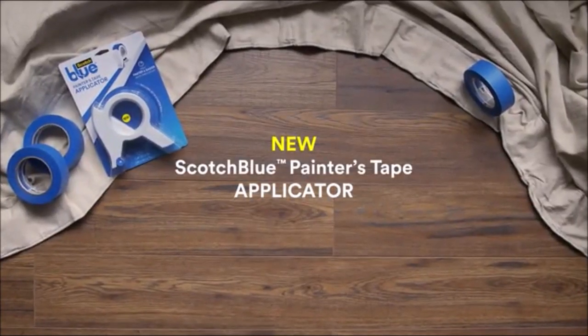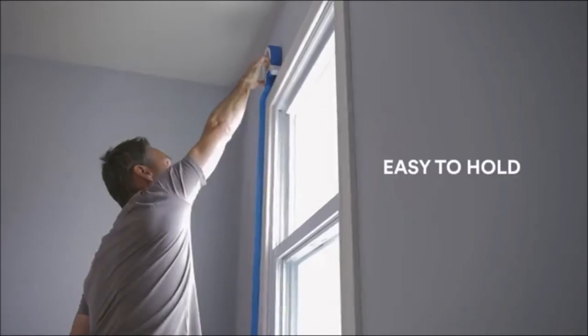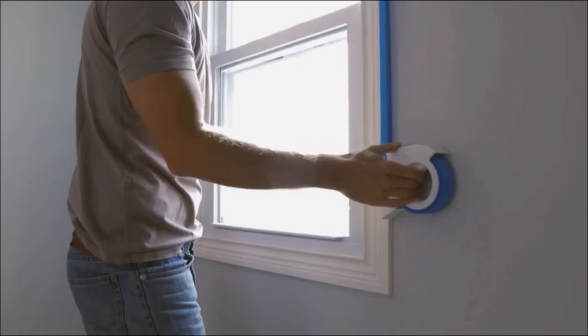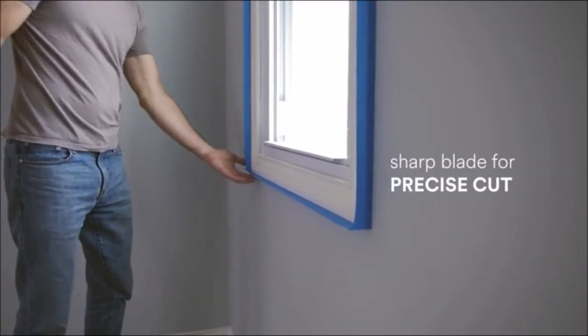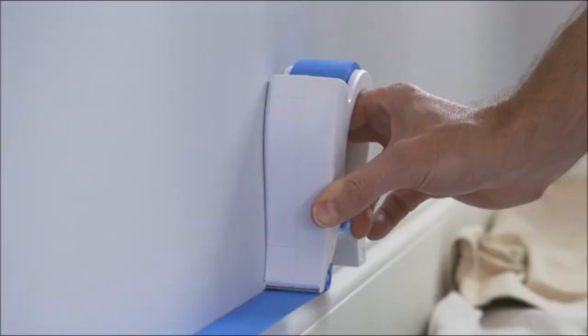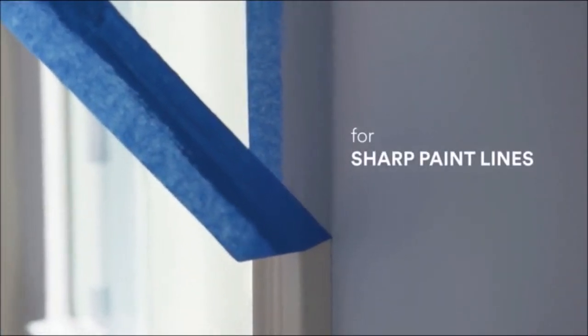The ScotchBlue painter's tape applicator applies painter's tape in one continuous strip with an easy-to-hold circular grip and a flat pad that gently glides across surfaces. A plastic ruler tightly seals the tape to a variety of surfaces, great for use on trim, baseboards, windows, and door frames.